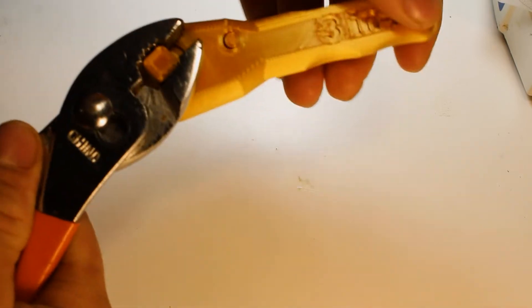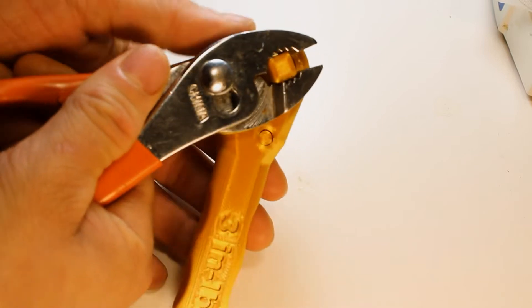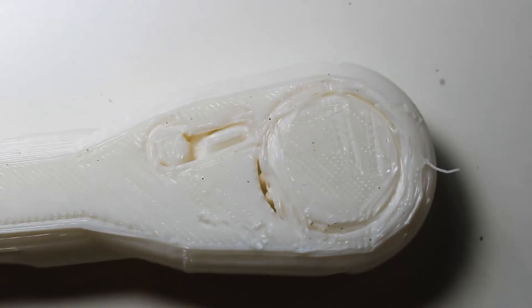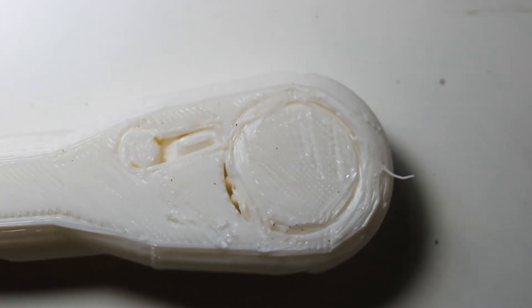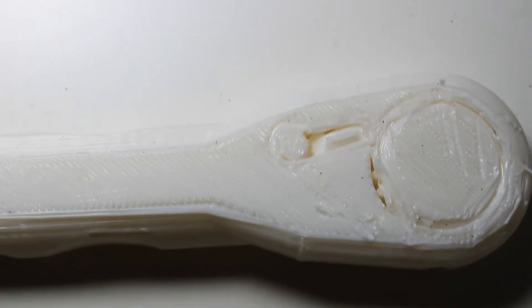I'm sure you've seen a socket wrench before, and the problem I was having is I was printing them flat on the bed. By the end of the print the gears would be a little bit deformed, and because of this they just wouldn't turn. I couldn't get them to turn — I even broke off the little nub.